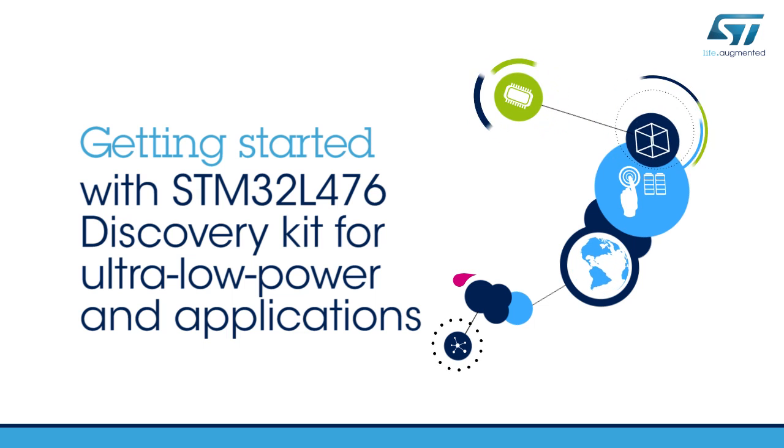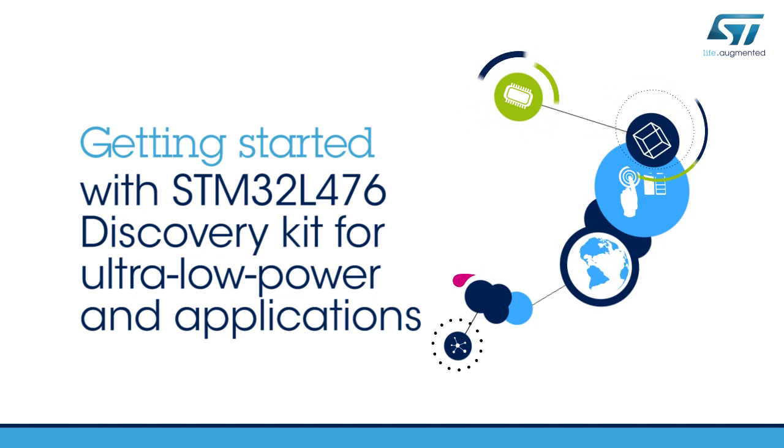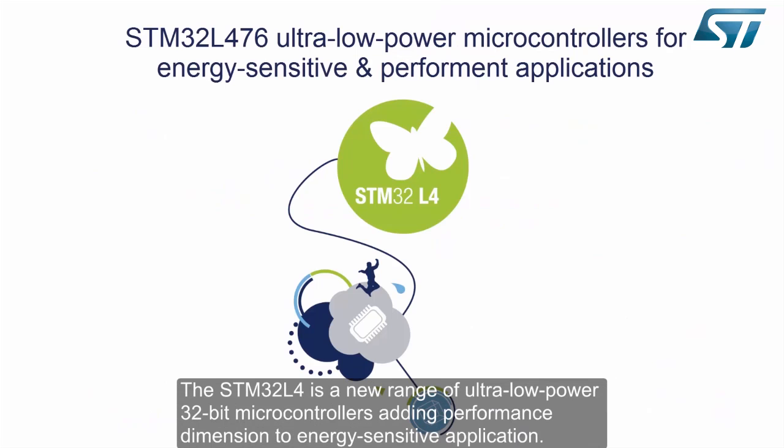Hello, and welcome to this STM32L476 Discovery Kit Getting Started video. The STM32L4 is a new range of ultra-low-power 32-bit microcontrollers, adding a performance dimension to energy-sensitive applications.